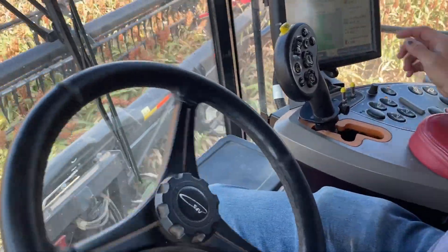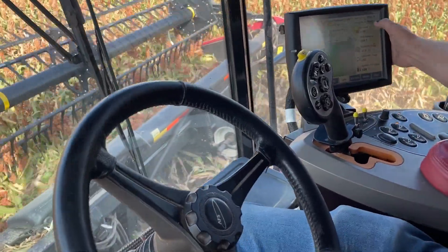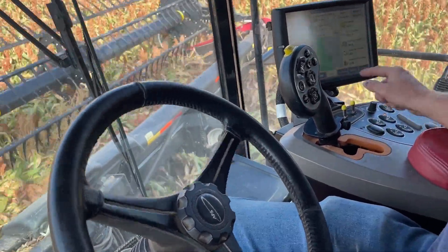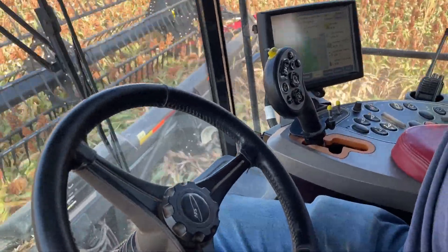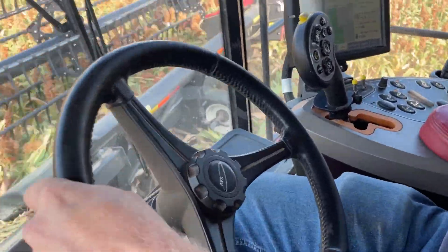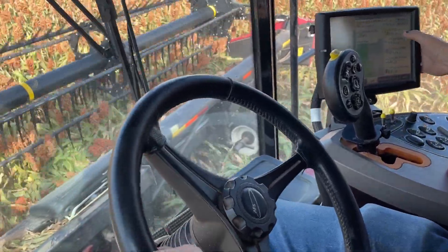I can set an AB line for auto steer. It's going to ask me to accept the auto steer functionality — I need to kick this on too. Now my auto steer's on, so it'll just run that path.